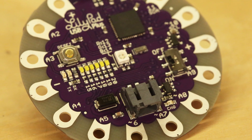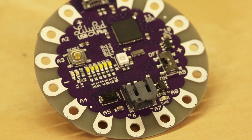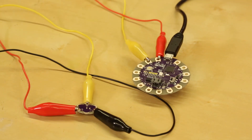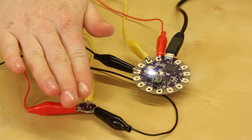For reference, each sew tab has a nearby label with its name and the pin number it's connected to on the ATmega32U4 chip at the center. Some of these labels have special functionality. An A in front of the number indicates the tab can be used for analog input. These sew tabs can read analog sensors like the LilyPad light sensor, LilyPad accelerometer, or LilyPad temperature sensor.